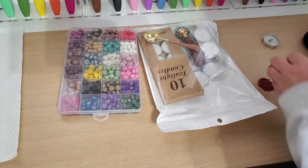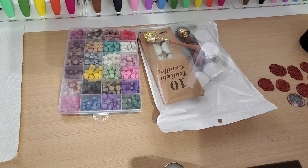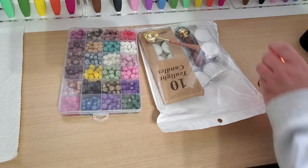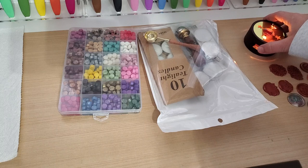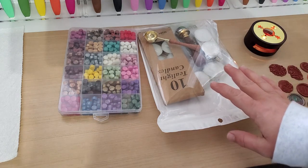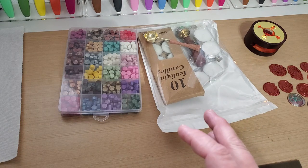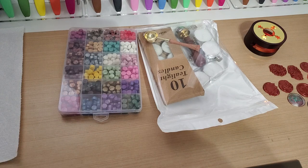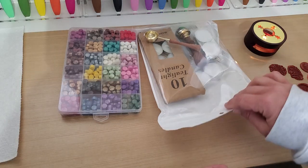Hey guys, welcome back to our channel Fun Time Crafts 24/7. I have a little project share here for you. I've been watching a few videos from Kathy at Kathy's Creatives Crafts and More — she was Castle Creates — and Tree from Craft On, and they've been playing with these fun little CraftSpire wax stamp seals, and they look like so much fun that I totally wanted to give it a try.